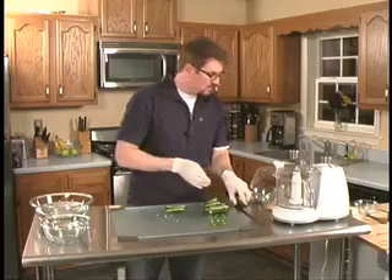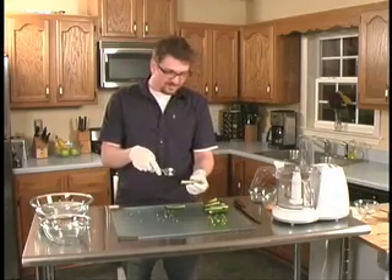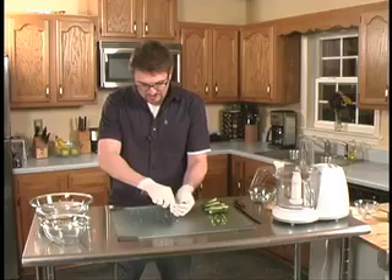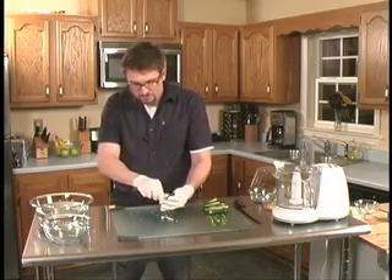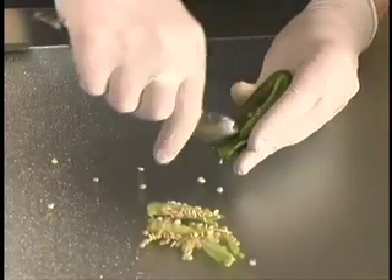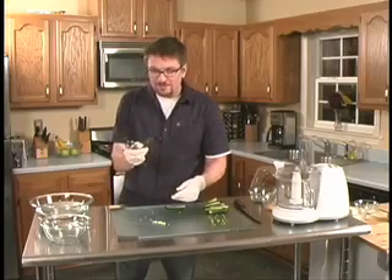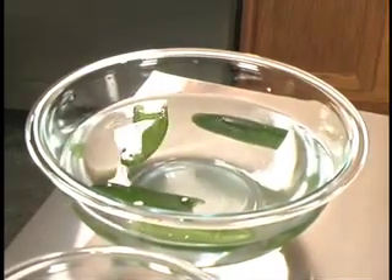Now what we're going to do is we're going to grab a spoon and we're going to carefully scoop out the innards. I'm just going to throw the garbage right here on this mat — you can put it in a bowl or throw it right in the trash. A lot of the heat for the peppers is right in the seeds. I have a sensitive stomach, so I'm going to try to make these less hot by getting every seed out. We're going to toss them in some water and wash them out.